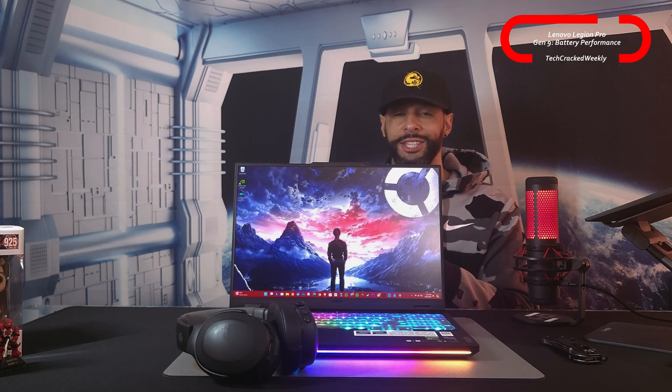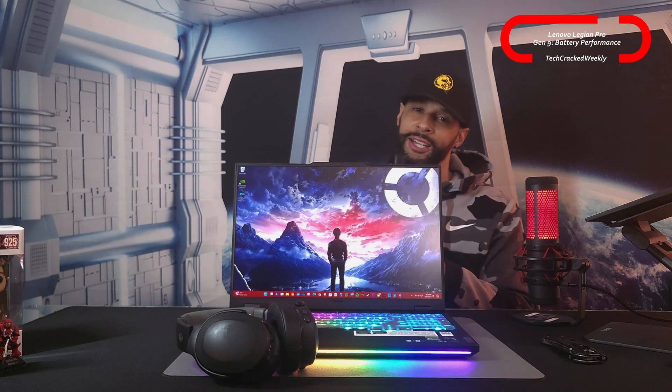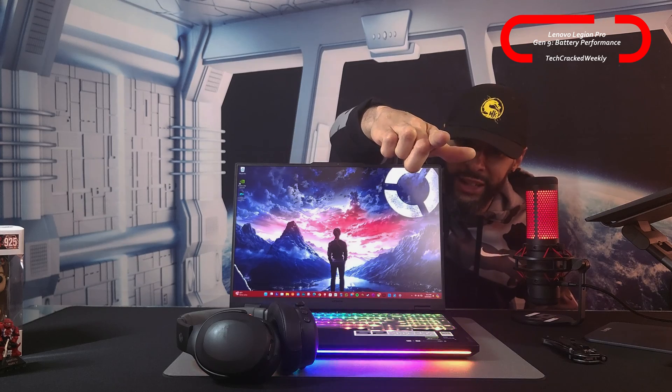That is it for today's content. As always, thanks for watching and may the universe flow in your favor. Until next time, Leon checking out.